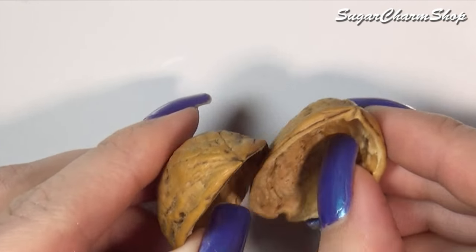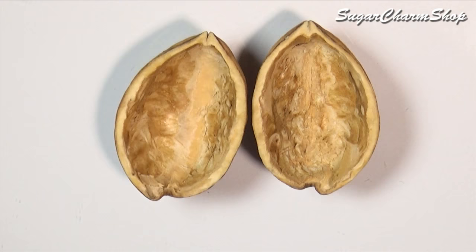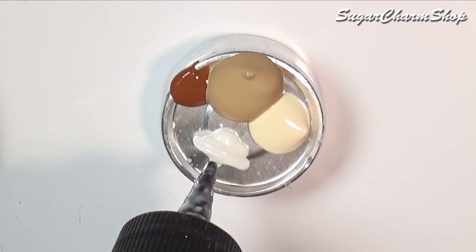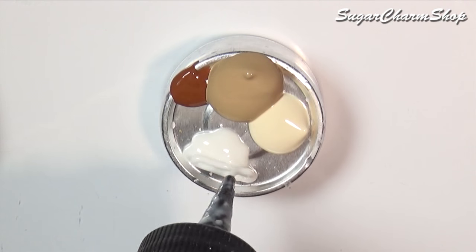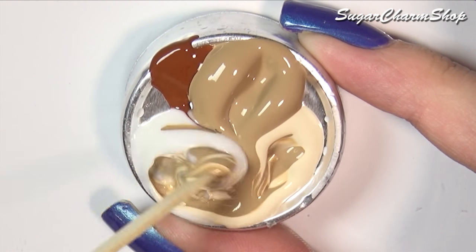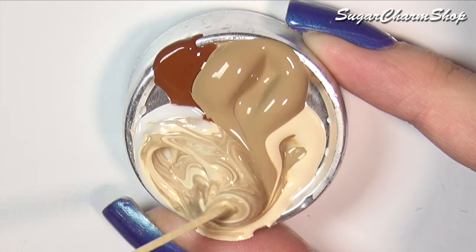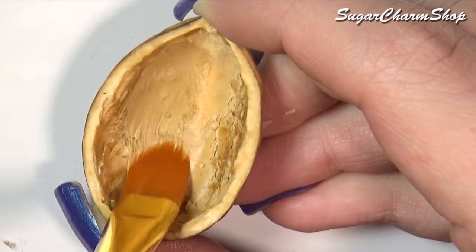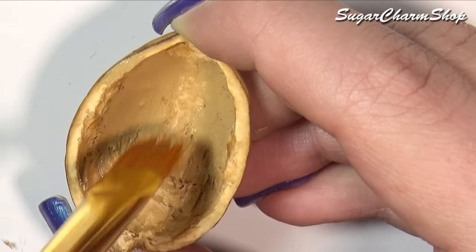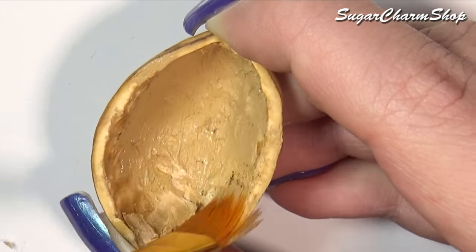First you're going to need an empty walnut shell. I then mixed some translucent liquid Sculpey with some acrylic paint, about half and half, and then used this to kind of plaster the walls. This is going to make the walls look a bit more like the walls you'd see inside a house, and not so much like the inside of a walnut shell. It's also going to leave the surface slightly sticky, which is going to help when you're adding the different components.